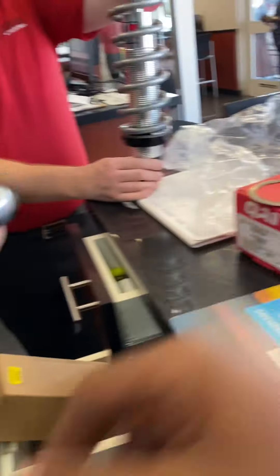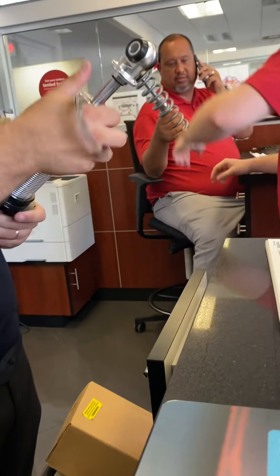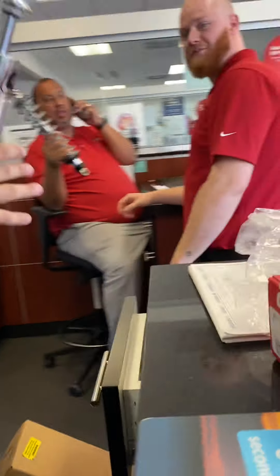We got Red and Miguelito helping me out today. Alright Red, so this is what he's doing — he's putting the washer stuff.